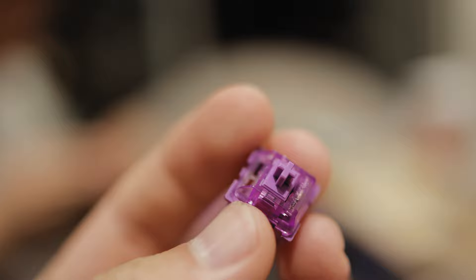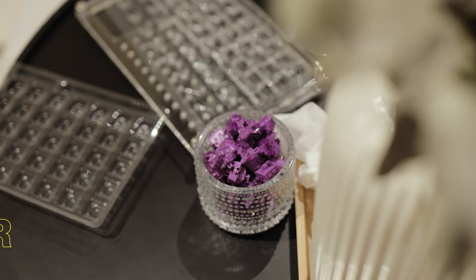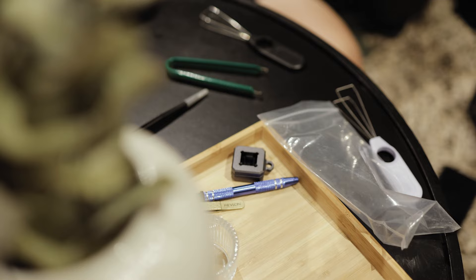The ones I chose were tactile, as they have a bump before you actually press the bottom of the keyboard, giving you a little bit more feedback compared to linear switches which go straight down. These come in various brands, and the ones I got for this build were Purple Lavender switches by Akko. Finally, keycaps which do range both in price and in quality, but the ones I chose for this build are the Akko carbon set, which I think looks really nice.